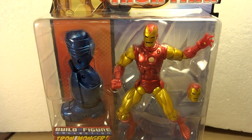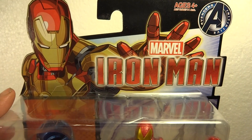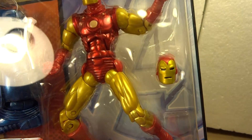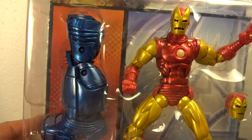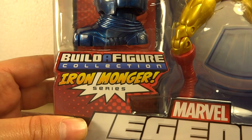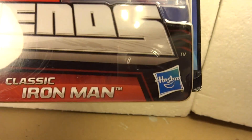Let's start with the package here. Very nice artwork on the side. You've got the figure with an alternate head as well. You've got the leg of the Iron Monger, as this is the Build-A-Figure Iron Monger series. Marvel Legends Classic Iron Man by Hasbro.